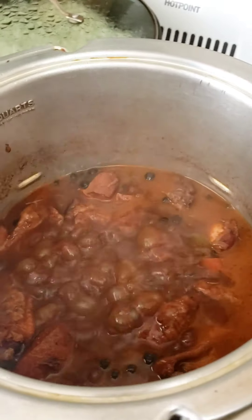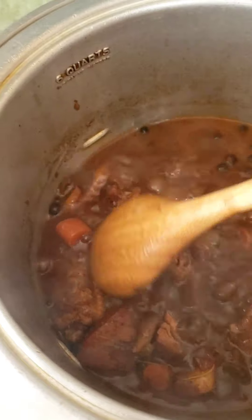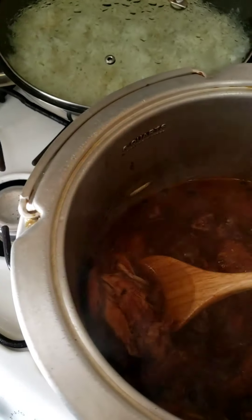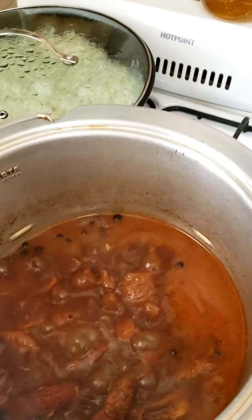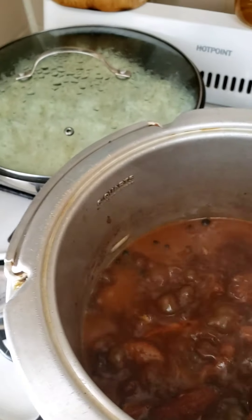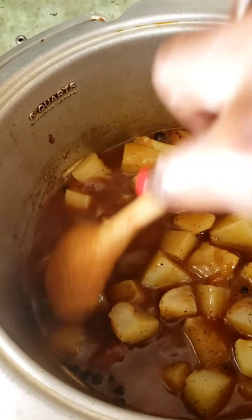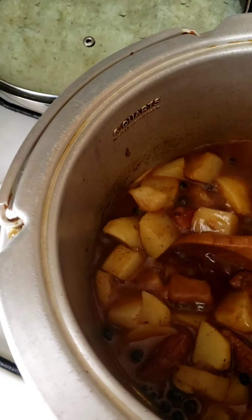Welcome back. The chicken is starting to fall off the bones — that's what we're looking for. Our chicken is really soft and it's about ready. We've been at it about 20 to 25 minutes. Now, since I don't like making a whole lot of dishes, we're just going to toss these pre-cooked potatoes right in there — since they were pre-cooked, we don't have to cook them long.